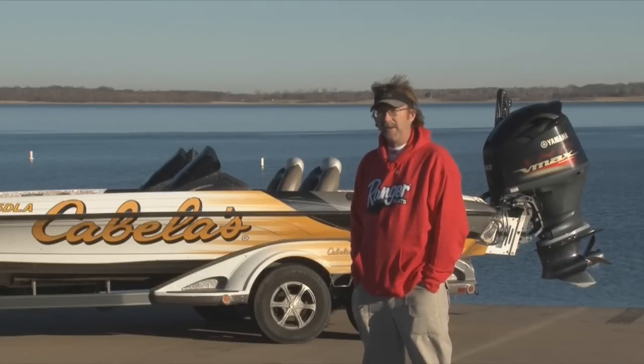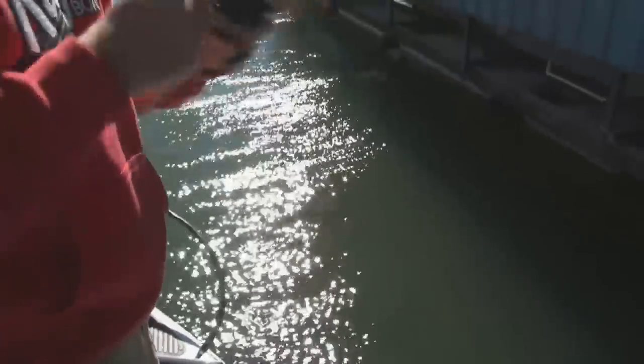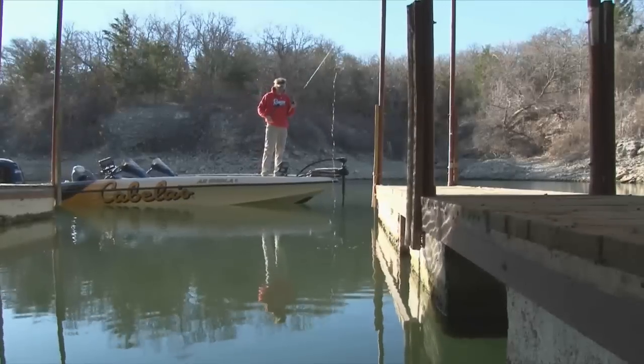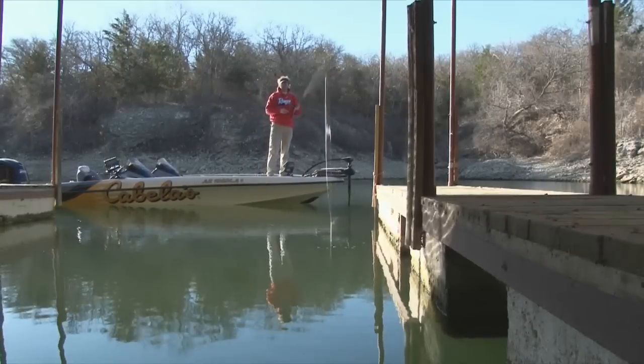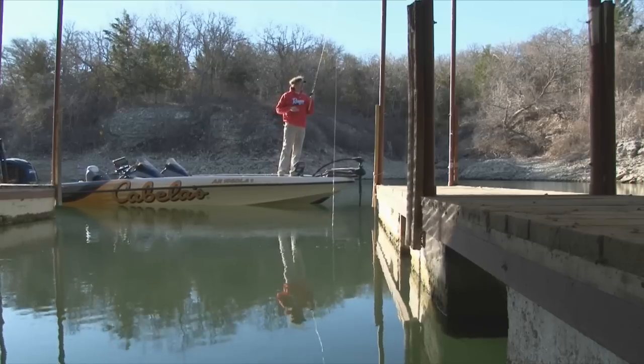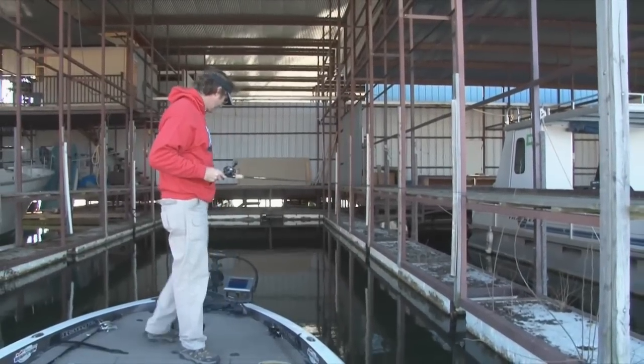We're filled up with 20-pound Sunline Super Mono. I think that is the best setup for what we're doing here. I like a monofilament line in this type of situation, and that Super Mono by Sunline is the best for what we're doing. It's very manageable — it's able to handle the cold weather and doesn't kink up on me as bad as some lines do when it gets cold like this.